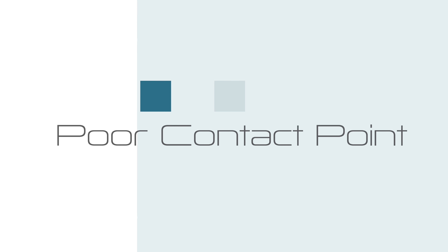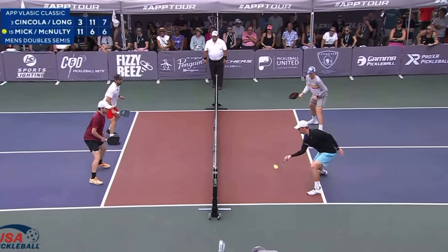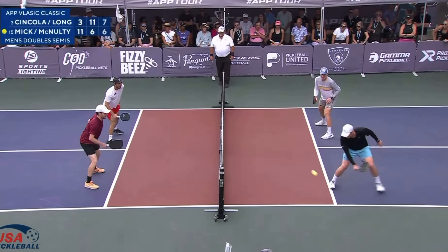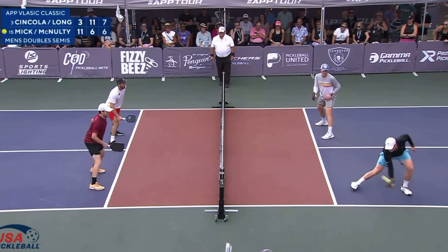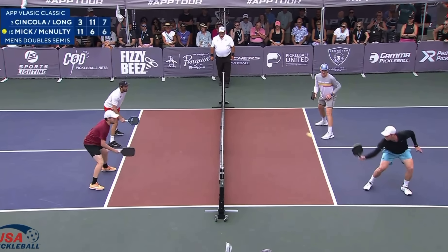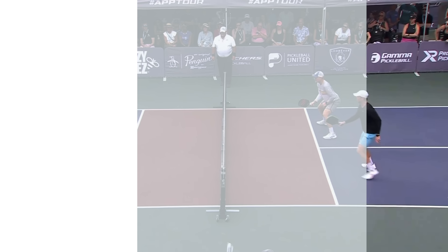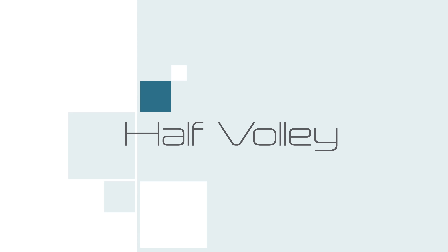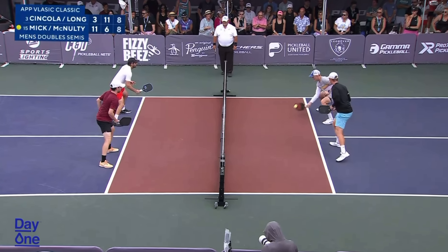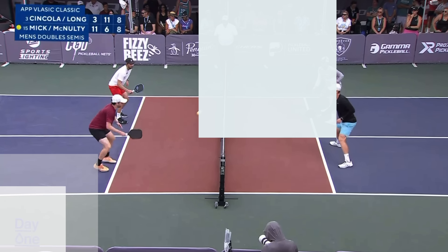Third, we've got contact point, which is closely tied to balance. Examples of poor contact would be the ball getting behind you, having to overstretch or overreach for it, or a ball coming quickly and jamming you up with no good spacing. Those are all compromises in contact point that suggest you're on defense. The fourth one would be if you're forced to take the ball off a half volley — basically taking the ball right off the bounce. There's no way to really play an offensive shot off a half volley, so if you're playing that ball, you're most likely on defense.